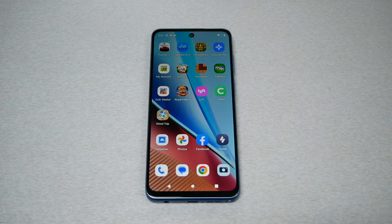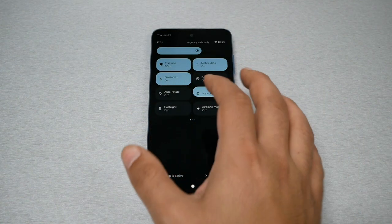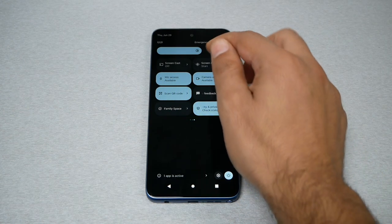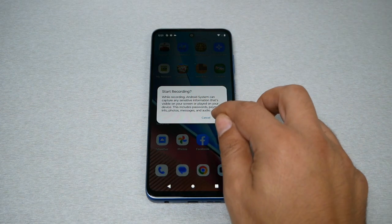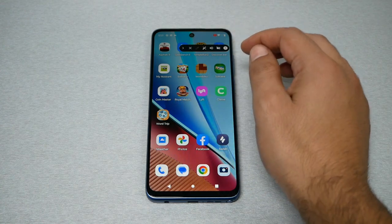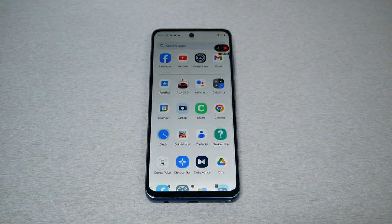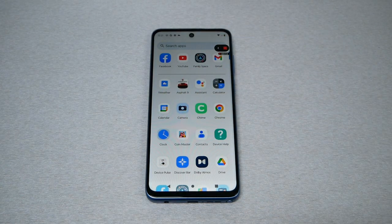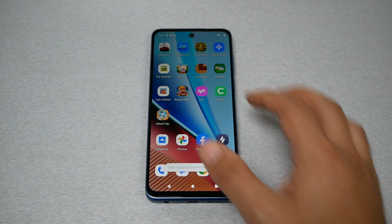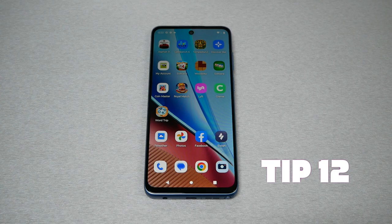Tip number eleven: Quick screen record. Motorola has a pre-installed screen recording application built into the phone, so you don't need a third-party app. Swipe down to the quick toggles and swipe until you see Screen Record. Tap on it, you'll get a message that the phone will start recording — hit Start, wait a few seconds, and the phone will begin recording the screen. You can record video games or any application. When done, click Stop and the video will automatically be saved to your gallery.